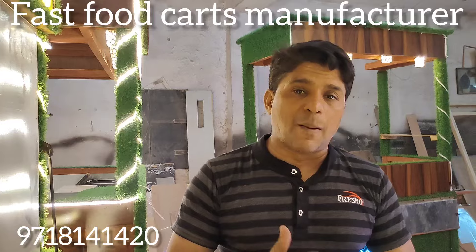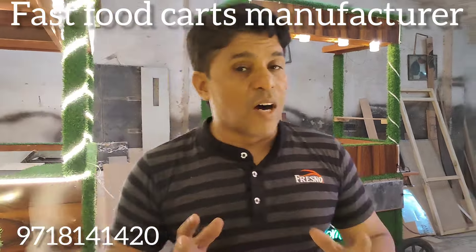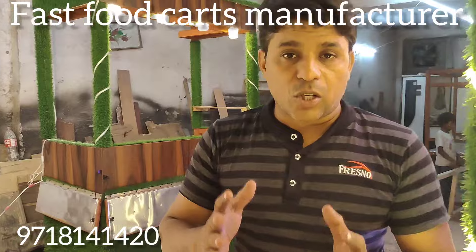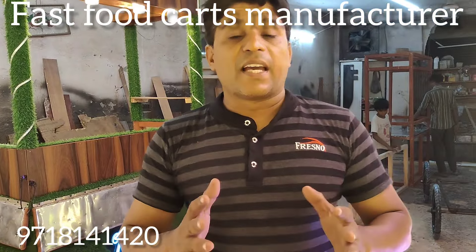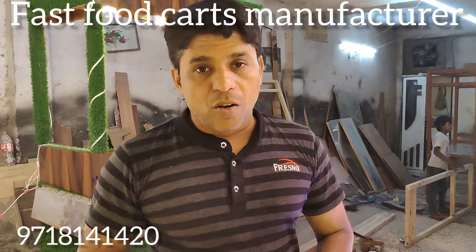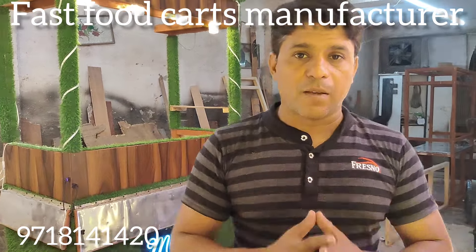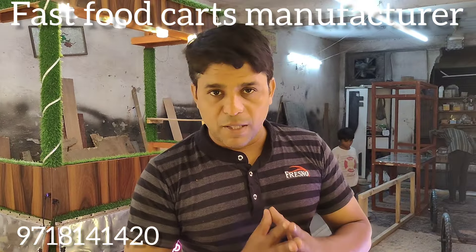There are many designs. The number is on the screen, you can see more designs. You can call me and find it. You can order it. There is a huge food cart. Thank you.